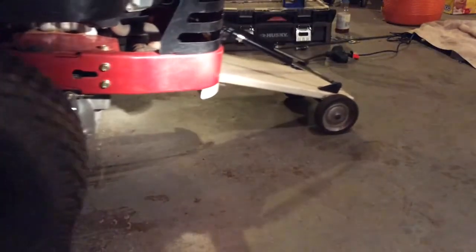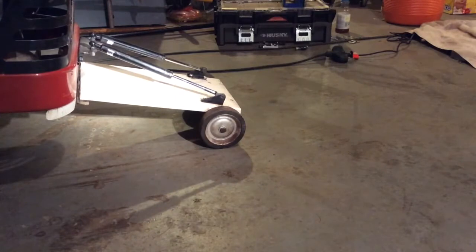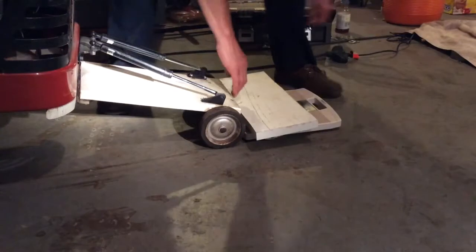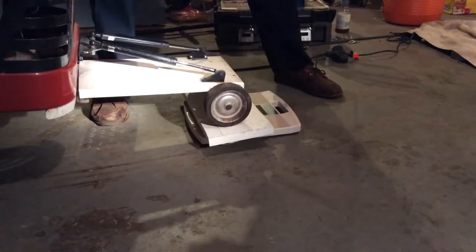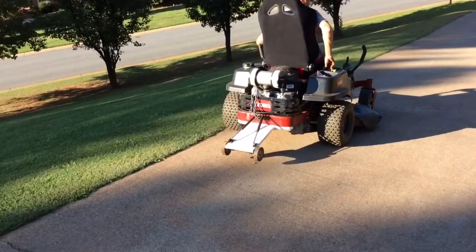I fabricated a wheelie bar with shock absorbers. I figured with the short leverage, about 60 pounds down pressure ought to do it. It worked like a charm.